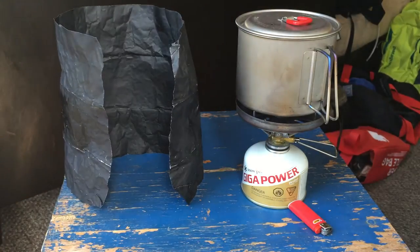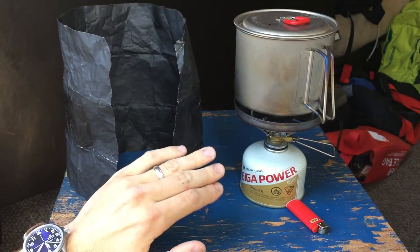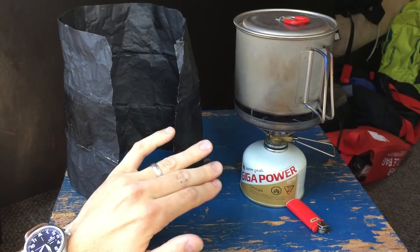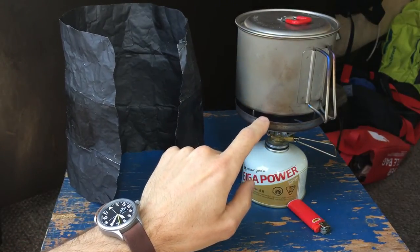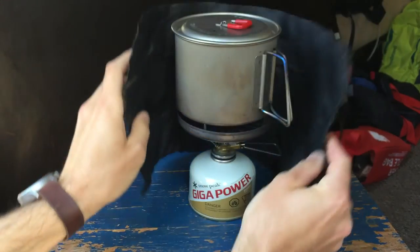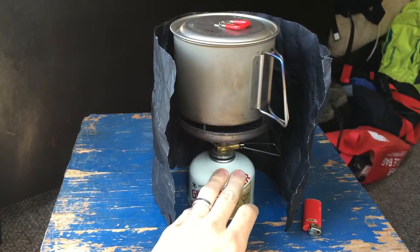This underlines what I already knew: wind is probably the biggest thing you need to account for when cooking outside — over many other factors. Wind stealing warmth from your pot and affecting the efficiency of the flame. Instead of all the heat going into the pot, the heat is going away. I think it's two things: the wind, and also the metal foil reflecting a lot of heat back into the pot. Of course that makes sense. Just make sure you're not overheating your canister.